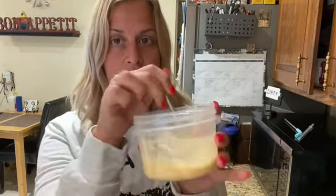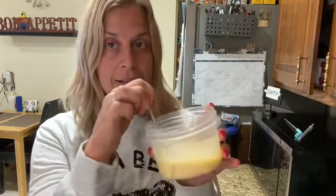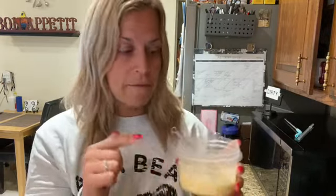Good morning, happy Sunday. Meal number one today is going to be the chocolate chip pancake made into a waffle. In this bowl I put the chocolate chip pancake mix, quarter cup of egg beaters, and quarter cup of water. And I'm going to put this into my full-sized waffle maker right now.